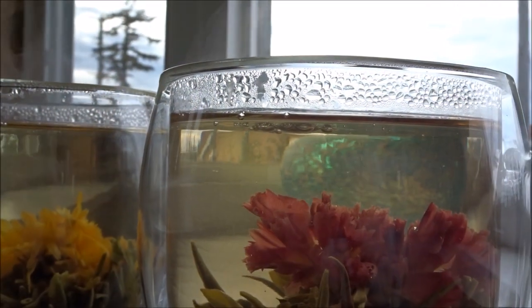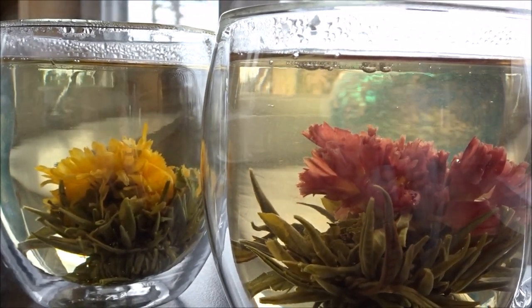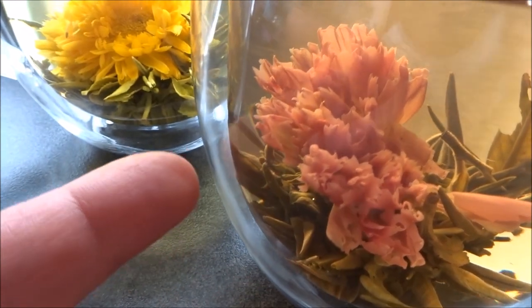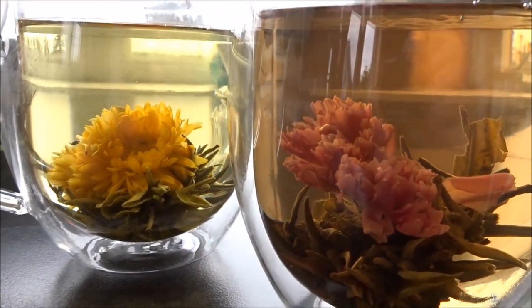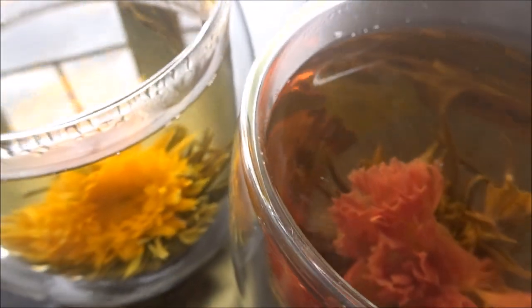They are also stain-proof, which means you can continue to enjoy the floating illusion through crystal-clear transparent mugs. They are perfectly designed to create the illusion of floating liquid inside your transparent, condensation-free mugs.